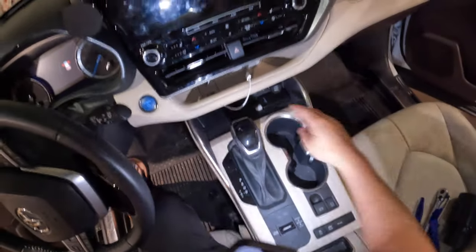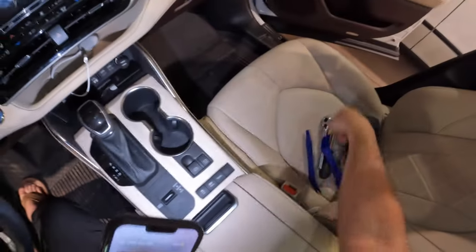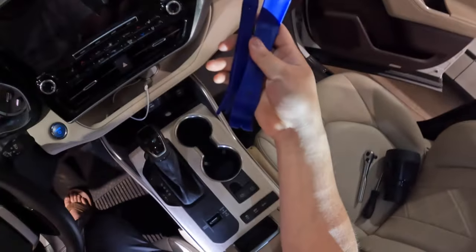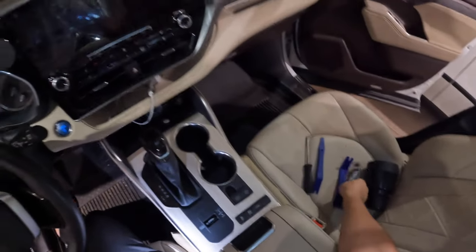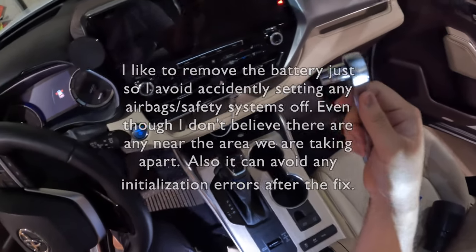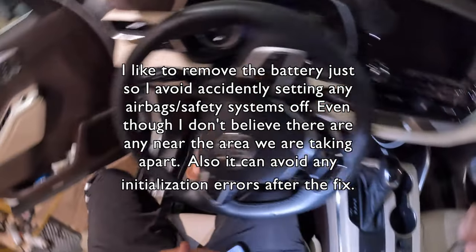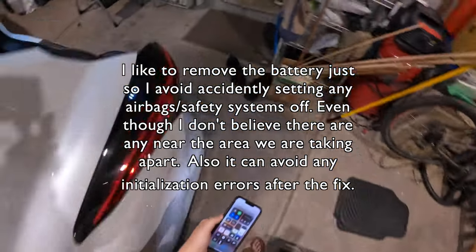We are going to take this USB portion off of this Toyota Highlander. A couple tools you're going to probably need are some trim tools — those are useful — a screwdriver, and I usually like to have my 10 millimeter ratchet so that we can go ahead and remove that battery or at least take off the leads. That way we don't have any issues when we're putting it together or taking it apart.